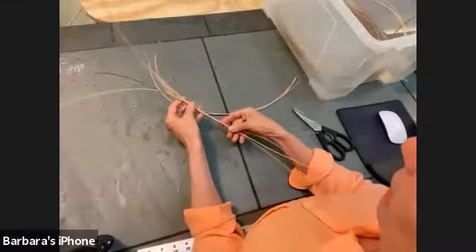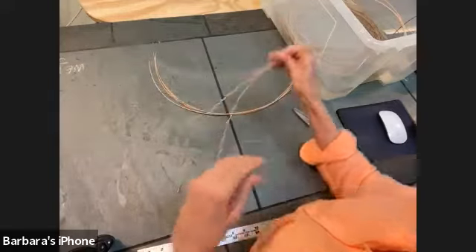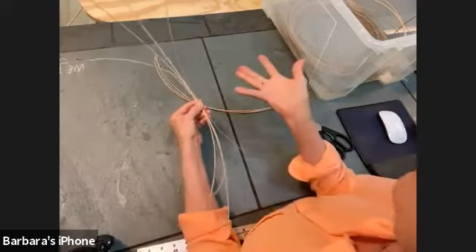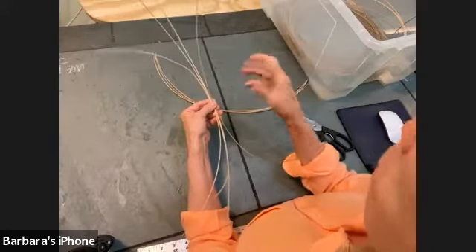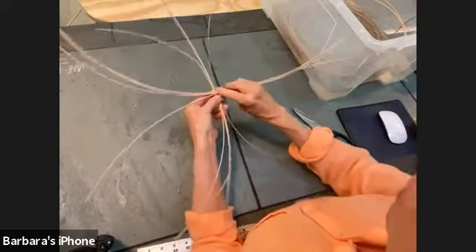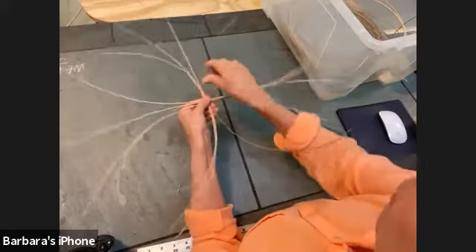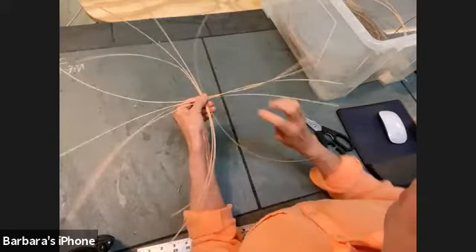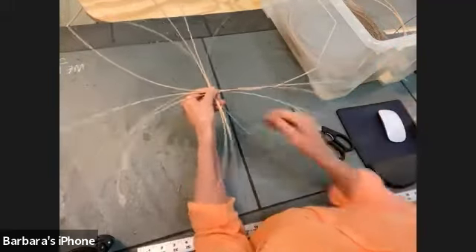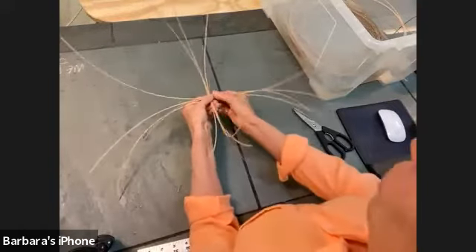What we're going to do is divide your eight pieces into two piles of four. These are called the spokes. This is the part you might want to watch carefully — once you get your base done, this is the hardest part. Once you get it done, everything else after that is easy. We're going to cross our four and four — just hold them with your thumb.